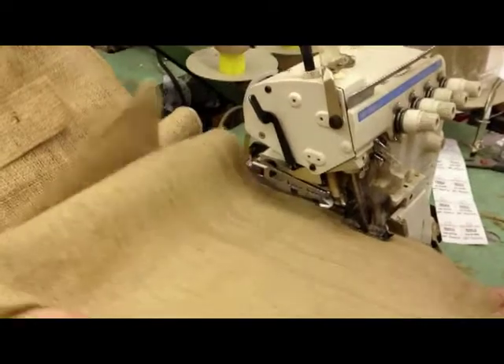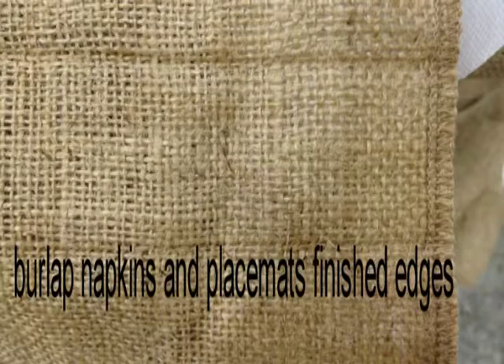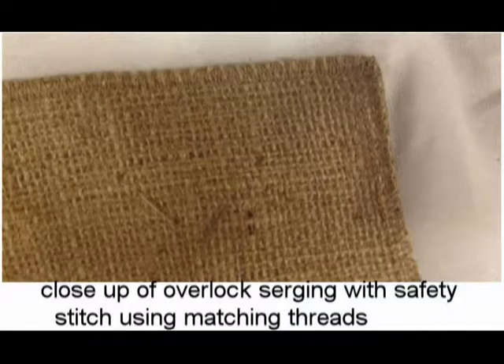This is our high-speed serger safety overlock four-needle machine. The end result is good, clean stitches that will not unravel. Also note we use matching threads.